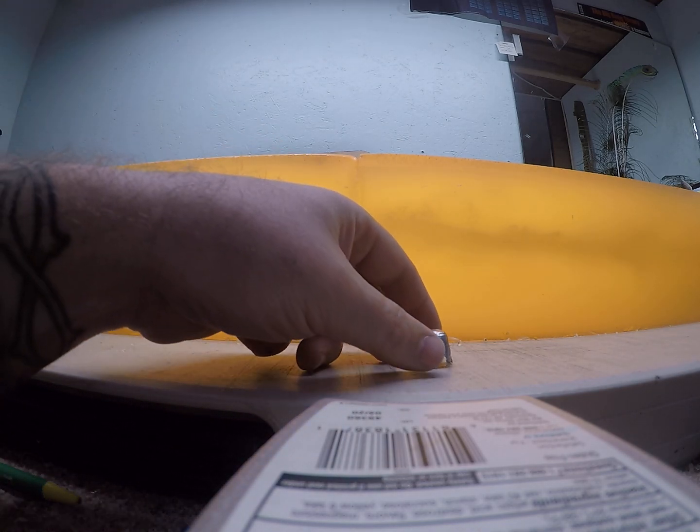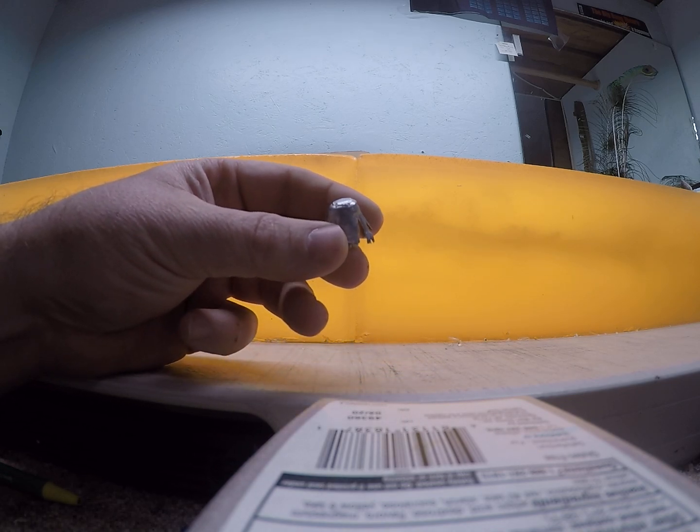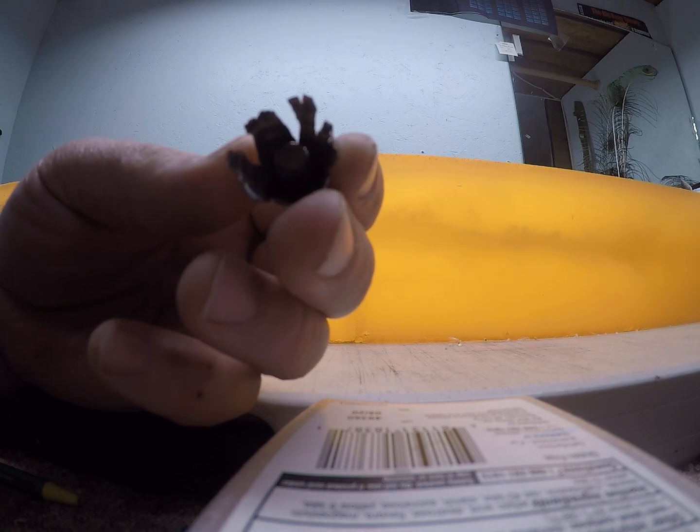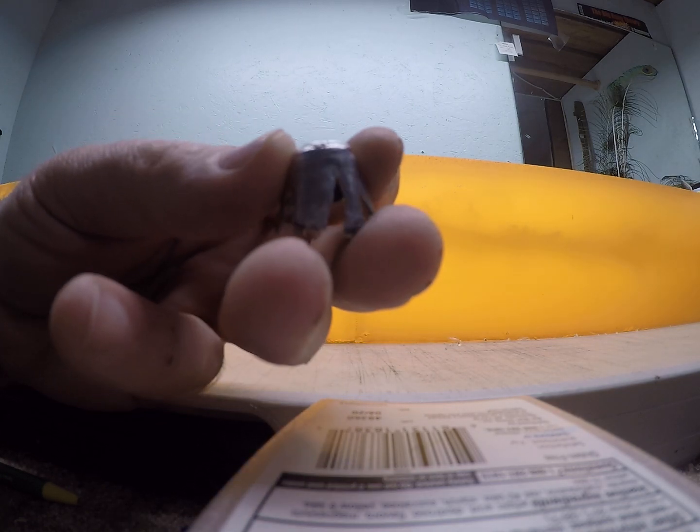The retained weight on that high velocity load was 137.4 grains and it impacted the gel at just over 3,200 feet per second.